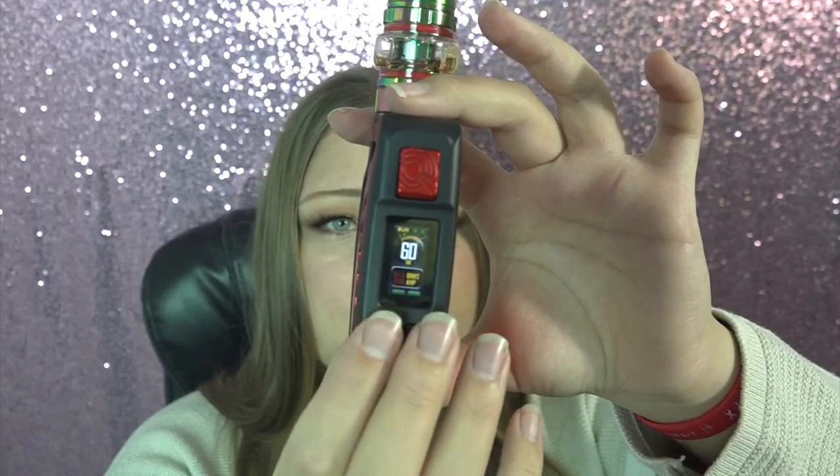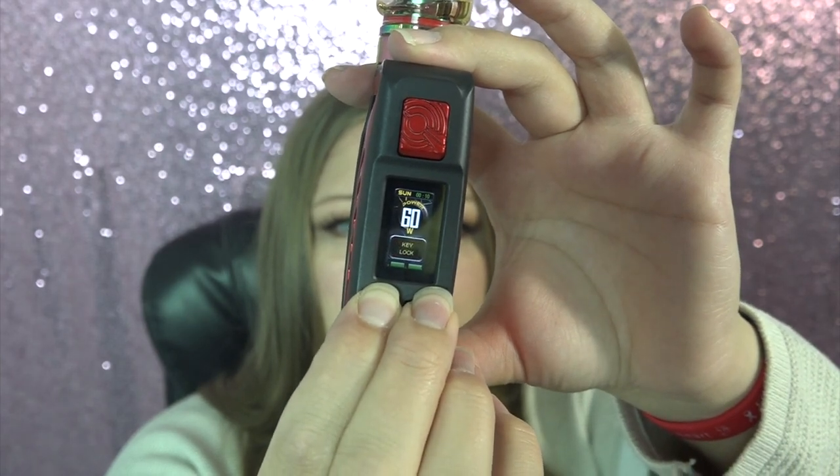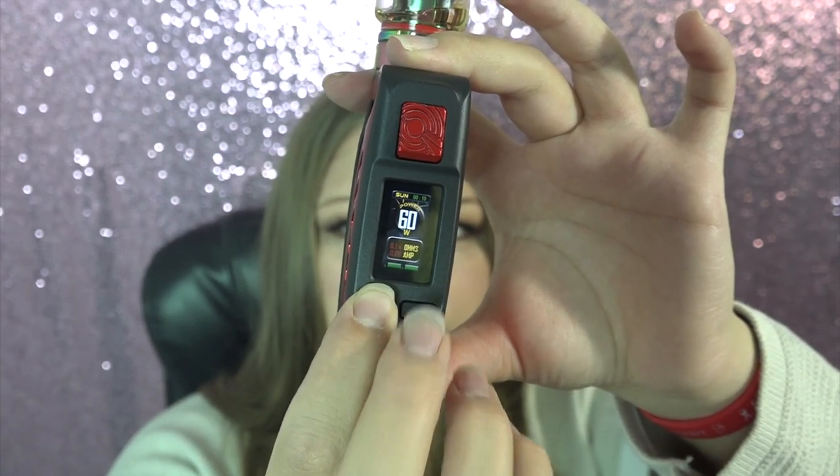It has a 0.001-second firing speed, and I believe that — because when I first put the batteries in and went to vape, I went to check if 5 clicks turns it off and it was at 200 watts. I thought I burnt the coil but I didn't. I just went one, two, three, four, five and on that first press it fired instantly.